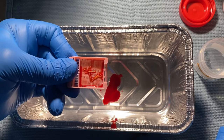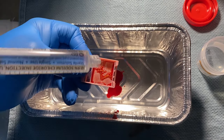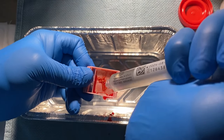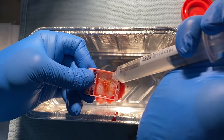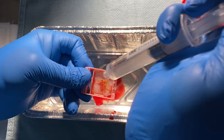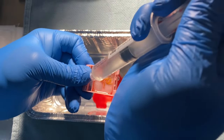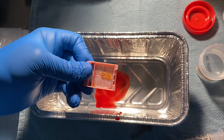The liver biopsy cores are separated from the fluid by use of the tissue sieve. The cores are then rinsed with a sterile saline solution to remove any blood, allowing only pure liver tissue to pass into the surgical pathology specimen cup.